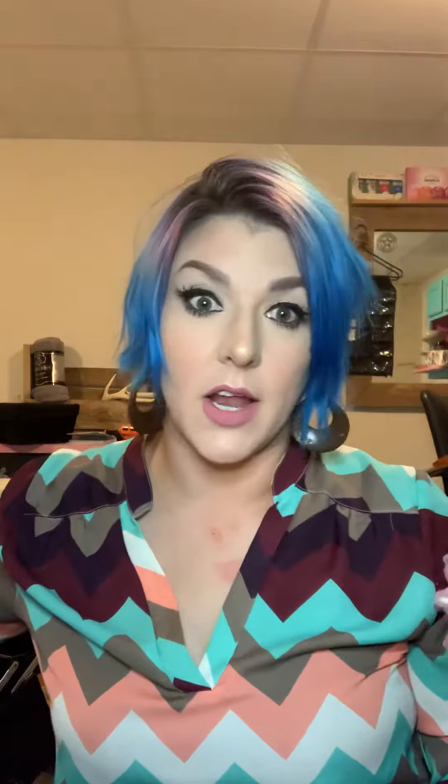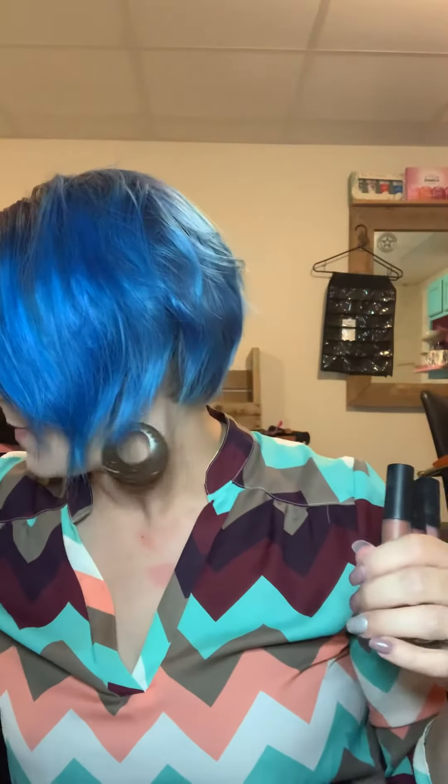They don't dry out your lips like a lot of liquid matte lipsticks do. They come in so many different colors — you guys saw the graphic I posted. Which color do you like best? 206 is my favorite, perfect for fall. I do love this one too, which is number one. Let me know which one's your favorite — bye!